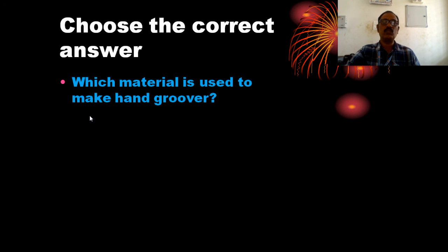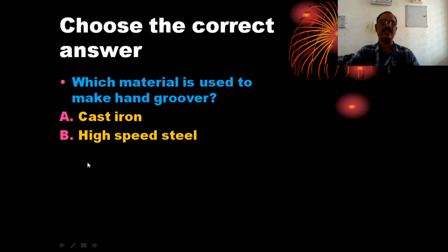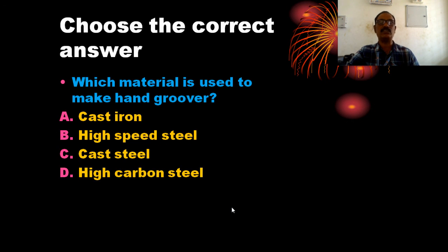Which material is used to make the hand groover? The hand groover is made using cast steel, cast iron, or forged mild steel. It is used to cast steel and high carbon steel.